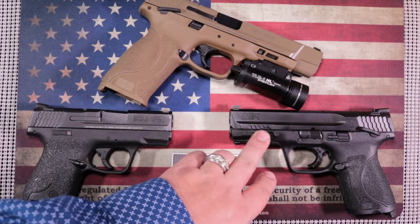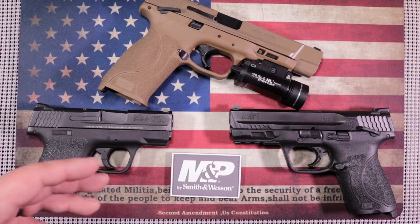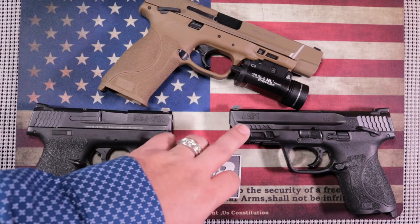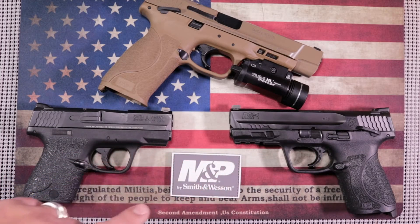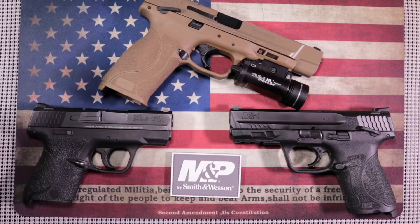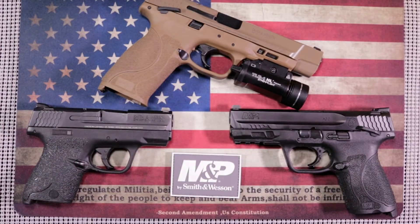Just about any defensive round will work great in this. It also comes in a 3.6 inch, which cuts off about half an inch of barrel. So if you're sticking it inside the waistband, it's not going to dig into your hip or leg. You can pocket carry this — it's going to be a little more bulky, but it does fit into a holster like this one here.